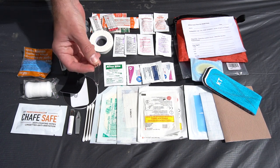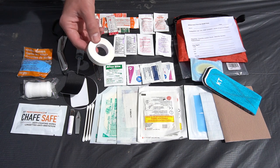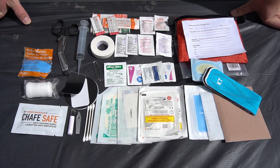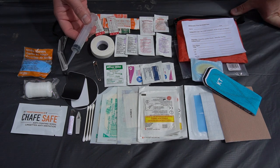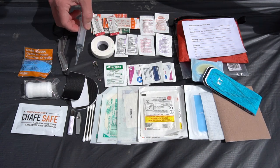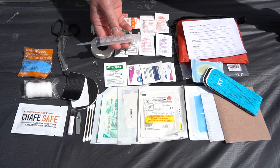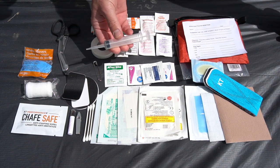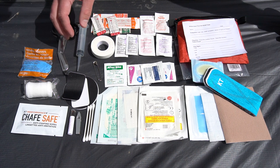I've got a large safety pin and a small roll of athletic tape. Then there's my irrigation syringe — I use it primarily to irrigate wounds, and while it takes up a lot of space, it's so important and makes a real difference in protecting wounds and keeping them safe from infection.